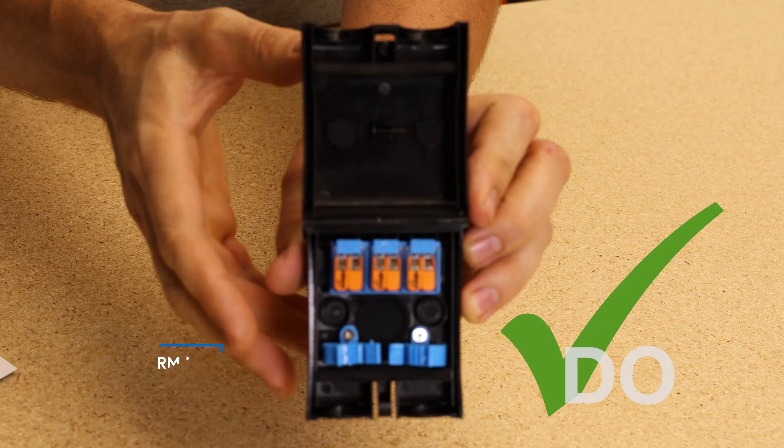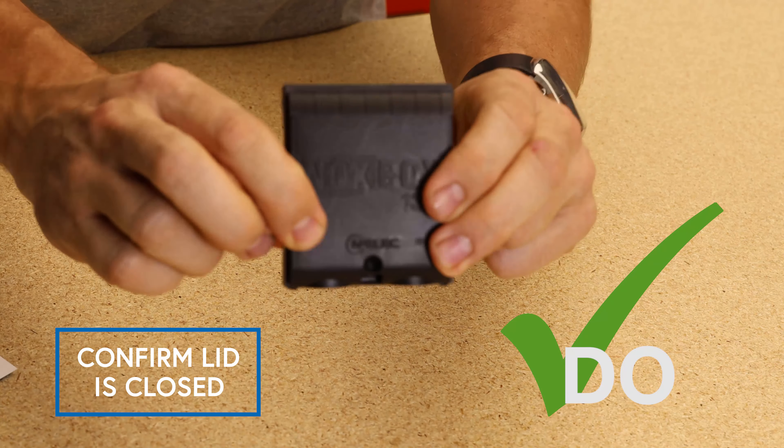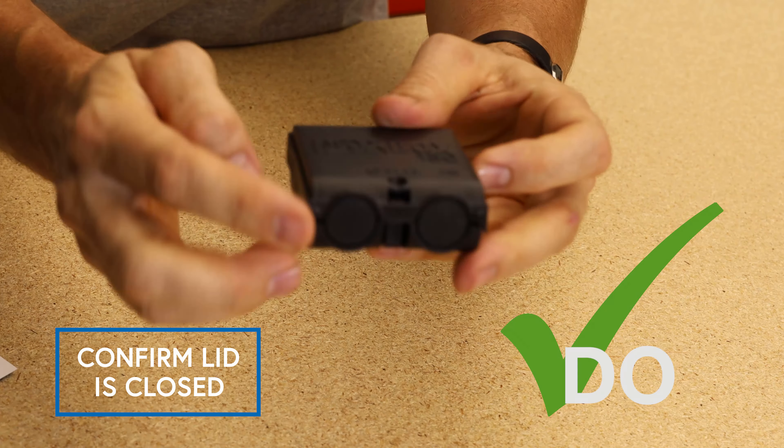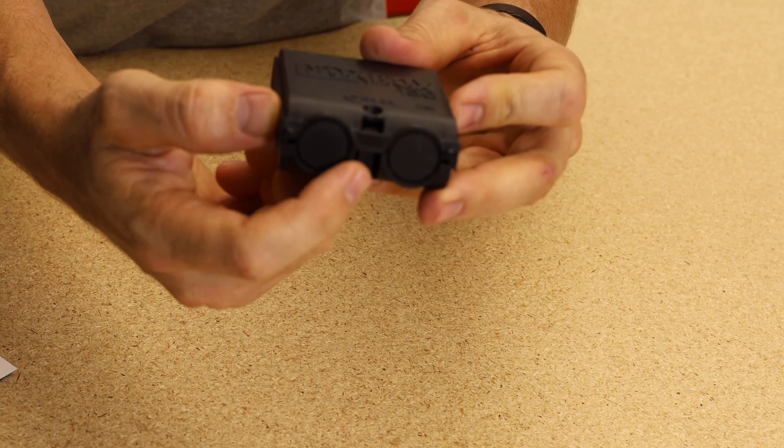Do confirm that the lid is closed upon installation by pushing it in until you hear the solid click of the lock that's found underneath.